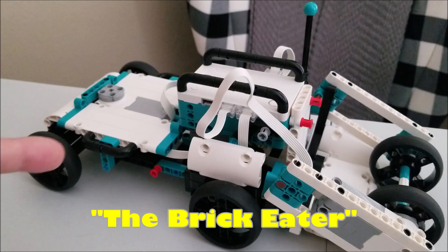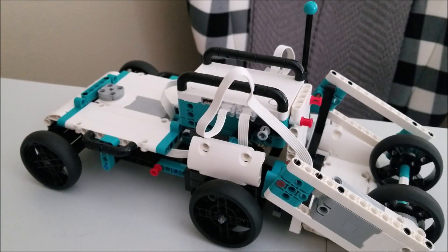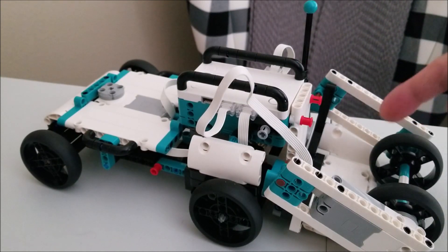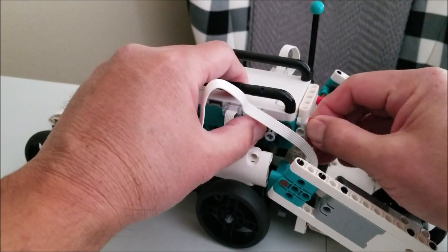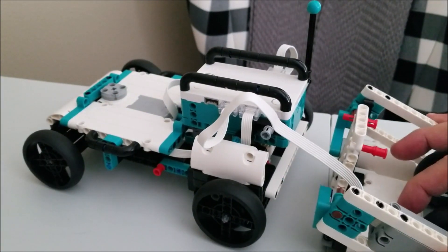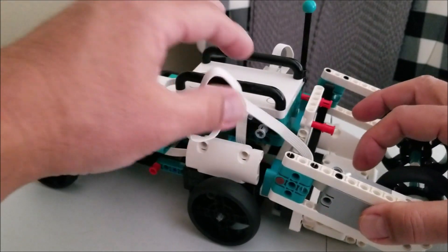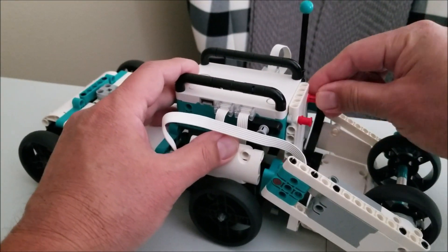Okay, so here we go. This is the MVP chassis, and what I love about the Inventor Kit is when you add attachments, they're so easy to just put on and take off. So this vacuum cleaner attachment right here, it's just so cool. It's just being attached onto here by these two red pins. So once you take those off, there's the MVP chassis. It's just super easy — there's not a hundred instructions to get this thing on.